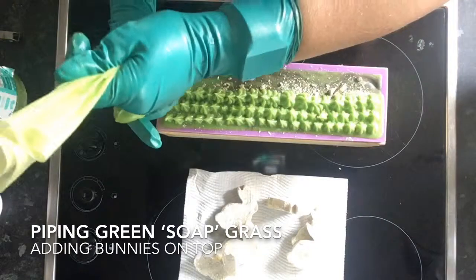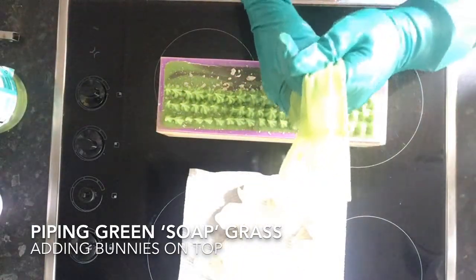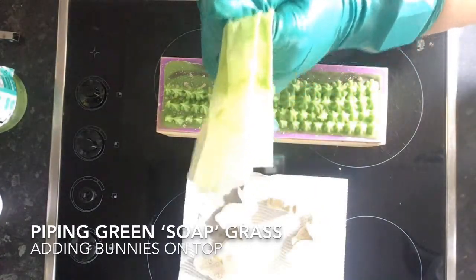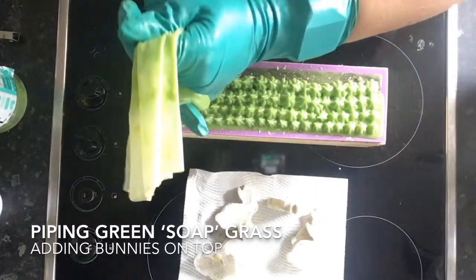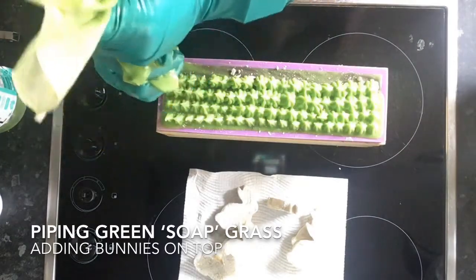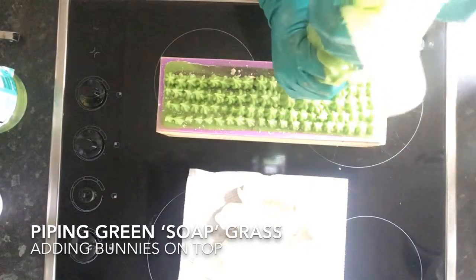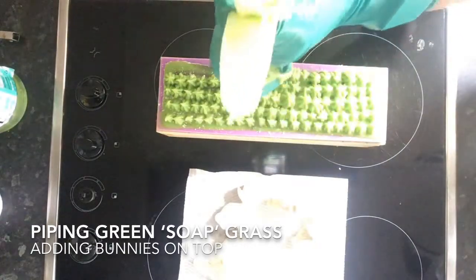I'm pretty excited about how it turned out. I have seen some piping kits with a proper grass tool on the end which I should have used, but I'll need to get myself some of those tips.